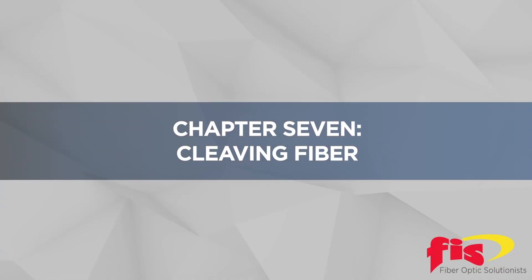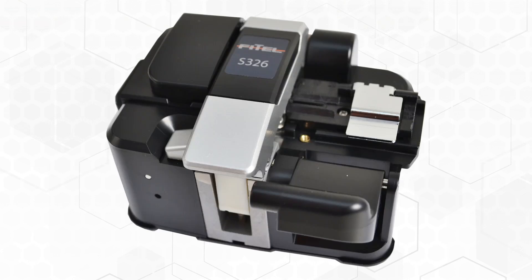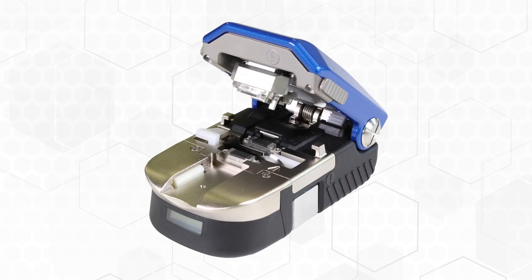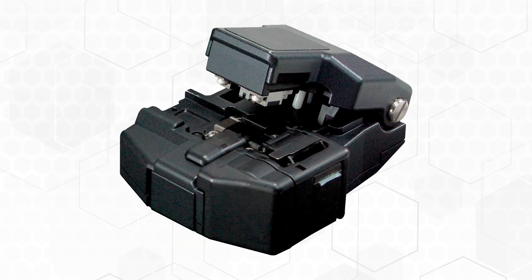Chapter 7: Cleaving Fiber. Cleaving the fiber to prepare for either fusion or mechanical splicing is a must requirement. At the end of this chapter, we will introduce mechanical splicing, but let's start with John Bruno for 4½ minutes as he goes into the particulars of the Precision AFL CT50 Cleaver.